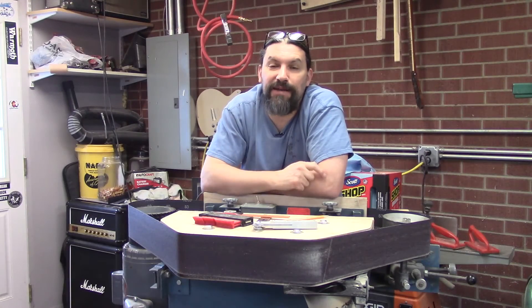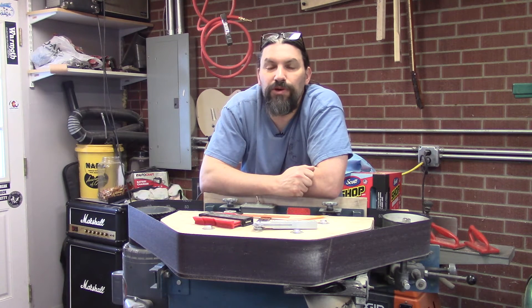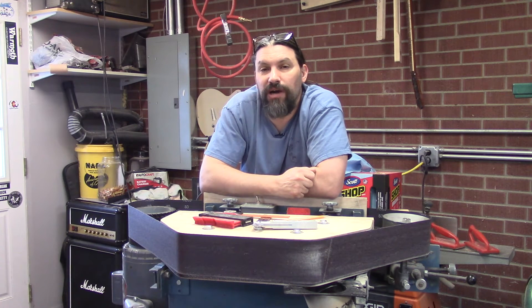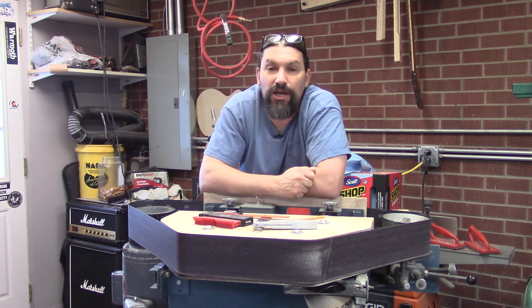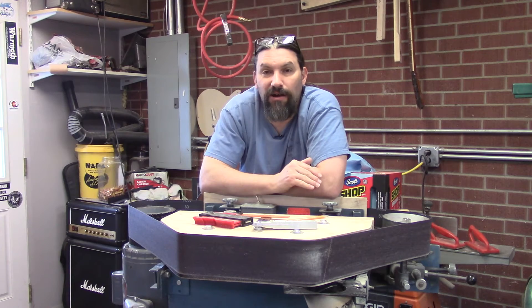All right, let's back the train up. Why would you want to have a deadhead sander? Well, as you know if you've watched any of my videos, we are trying to make necks as consistently as we possibly can. So we have a series of steps that are all written down.